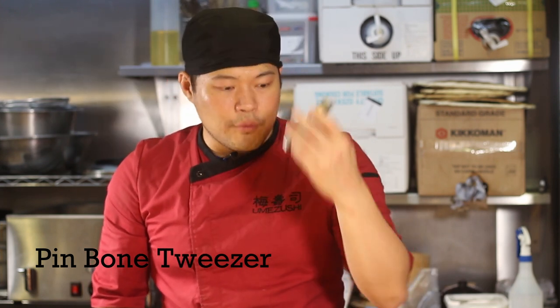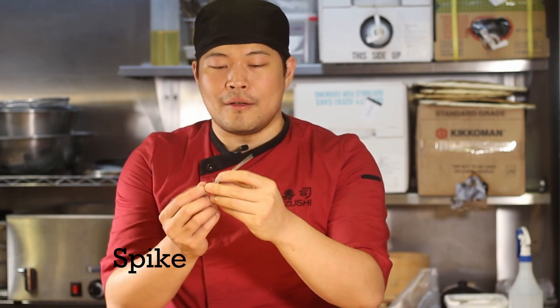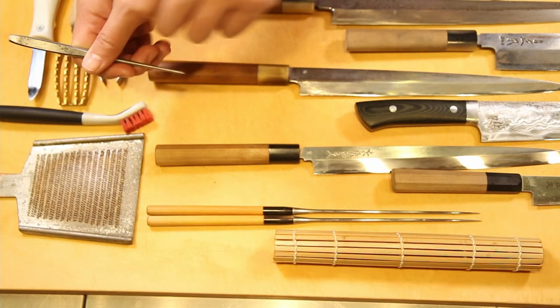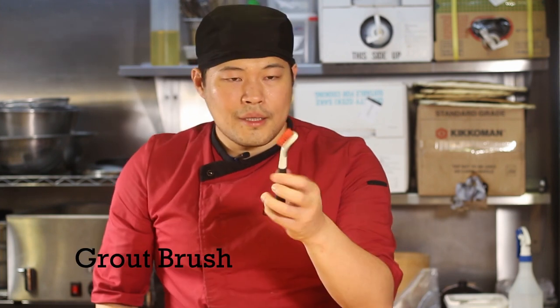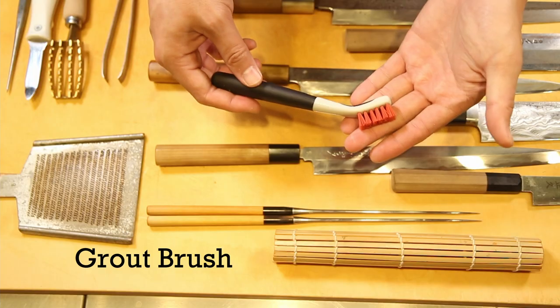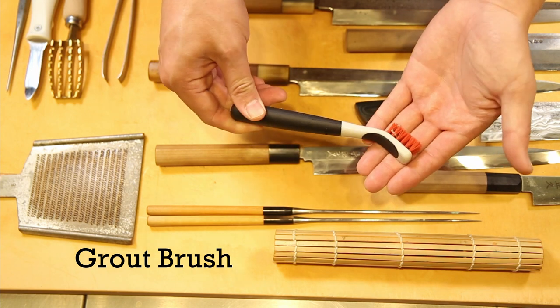This is an unagi spike — you've probably seen it on videos. It's used to pin the fish down on the chopping board so we can do the filleting, leveraging the spike on the chopping board. Next time we'll do a video on unagi prep so you'll see how that's used. This is actually a grout brush, but I find it very useful for cleaning out the bloodlines in the fish when I'm doing the filleting, so I always have one in my bag.